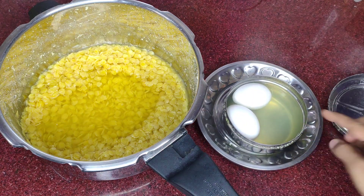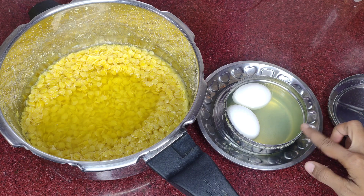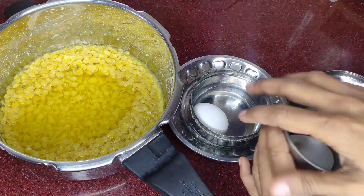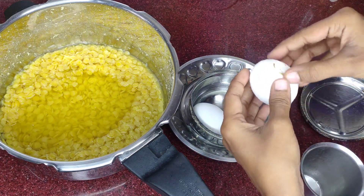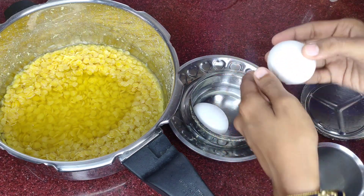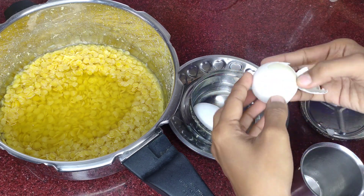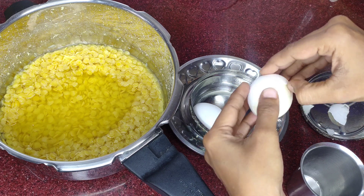We will make the tiffin box and prepare it a little bit. Then you can make the tiffin box very easily.